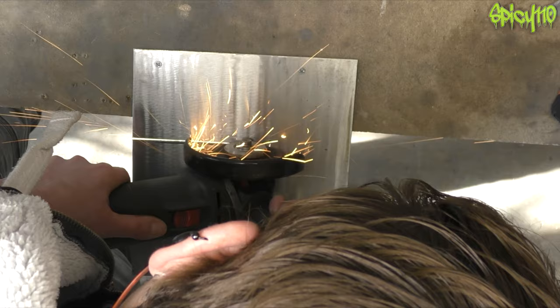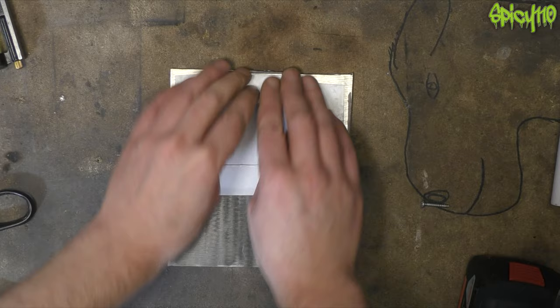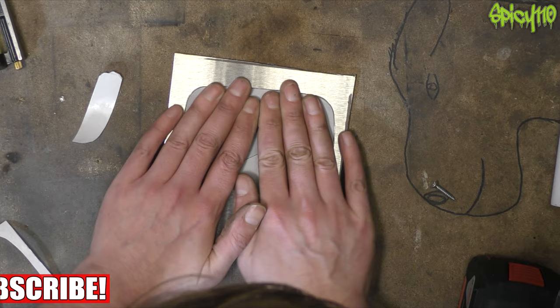I'm using a one-millimetre disc to cut this out. I had the smallest one-mil disc — there was virtually nothing left of it — and I thought, well, I'm gonna have to get through this; I'm not going out in the rain. I'm putting some double-sided adhesive tape on the template just to hold it down to the metal. There are other ways of doing this but this seemed to work fine.